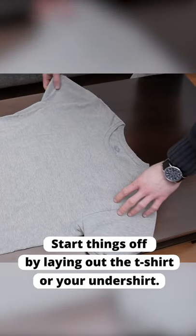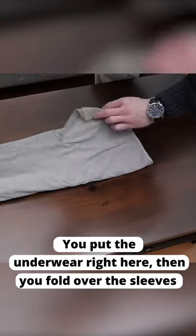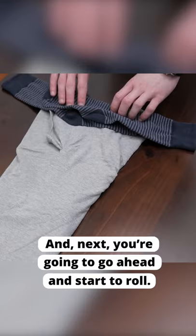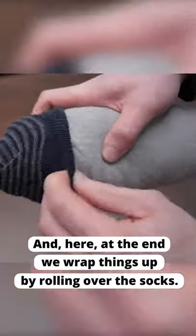Start things off by laying out the t-shirt or your undershirt. You put the underwear right here, then you fold over the sleeves and you're going to bring in the socks just like this. And next you're going to go ahead and start to roll. And here at the end we wrap things up by rolling over the socks.